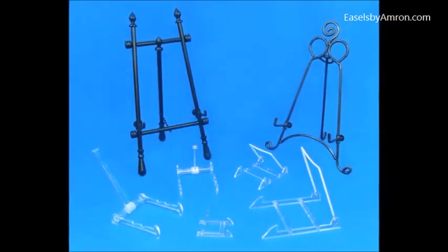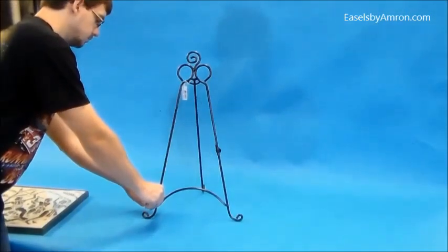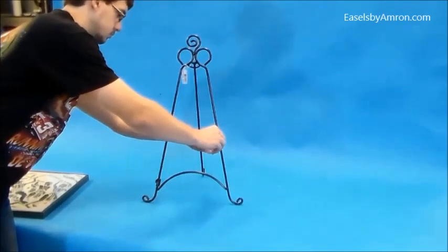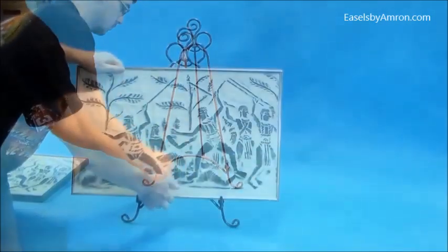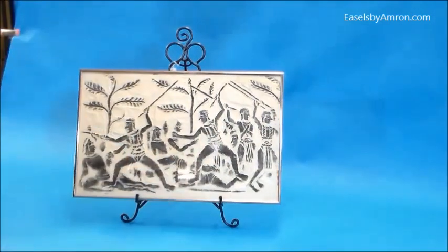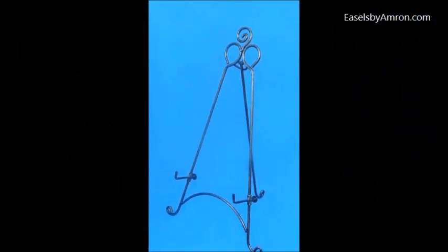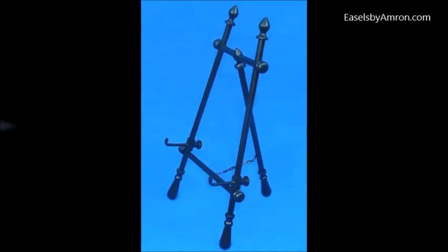The next easels we have are the adjustable easels. Most easels are adjustable with the peg height, so here we're adjusting them down. You can use these adjustments to center your artwork or hold the artwork higher. It comes in a floor size, or some of the larger tabletop sizes that we have also have that adjustability to them.